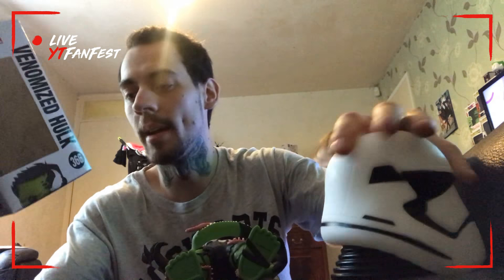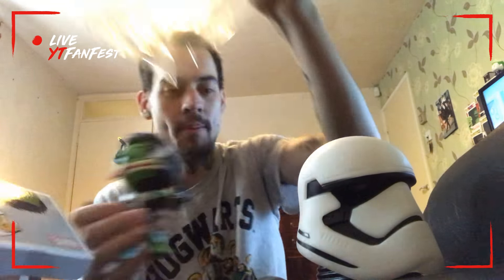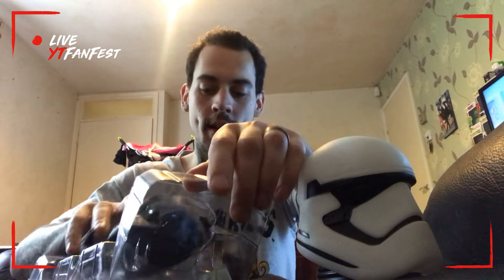What one should I get next — should I get the Venomized Captain America, Carnage, or Iron Man? Let me know in the comments what I should get next. Let's get him back in the box because I don't want him getting ruined.